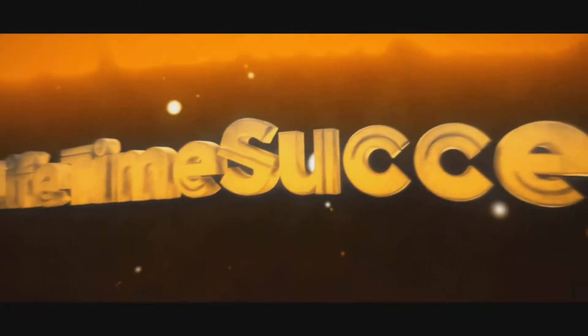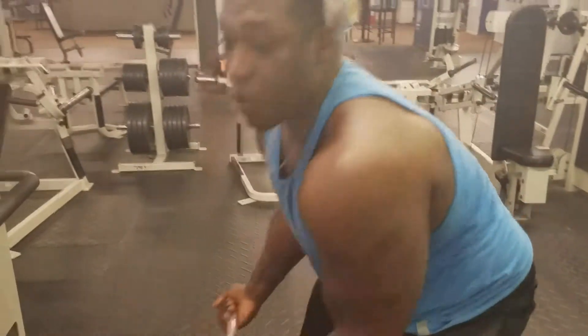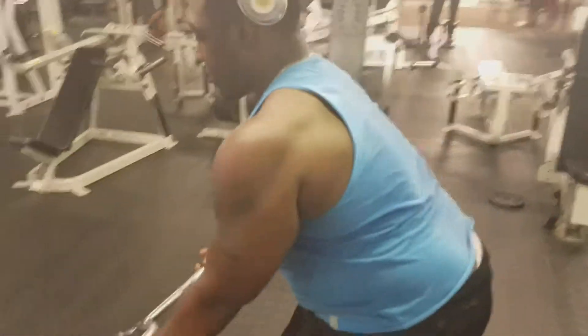What up, guys? I got a quick back tip for you. Little back grinder — last attack to your back. Here you go.